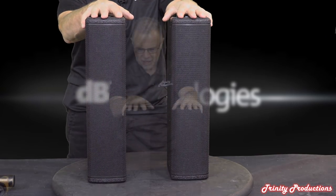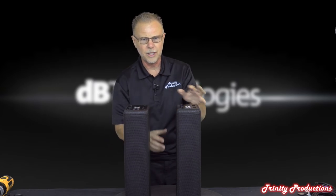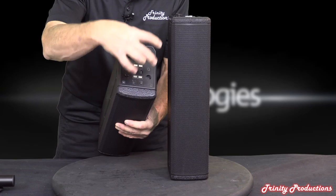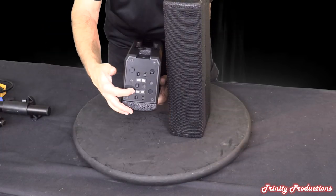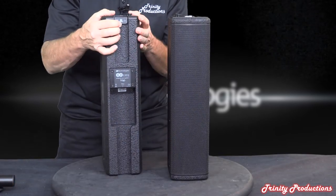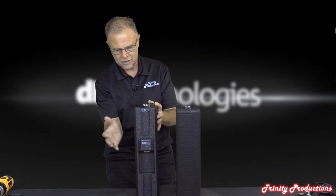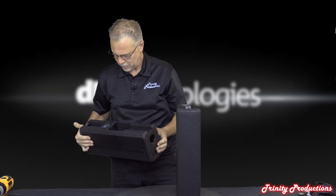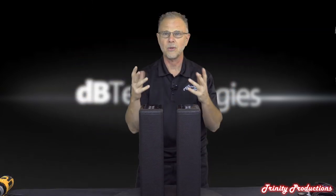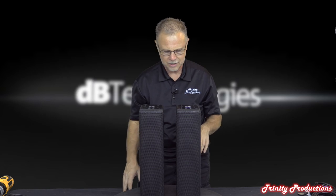Each of the top boxes has four 4-inch drivers. They've got a really unique mechanism - they are wood construction. The locking mechanism has a couple of pins that fit into the other box, and the electrical connection is made through contacts on the mating surface. There's a tab on the back that you push to unlock them. When both boxes are assembled, there are no labels on the front - it's really clean looking.